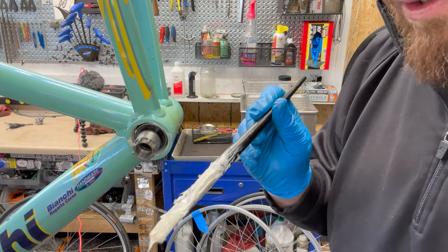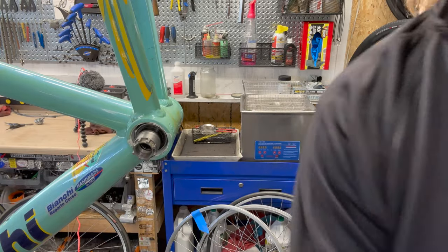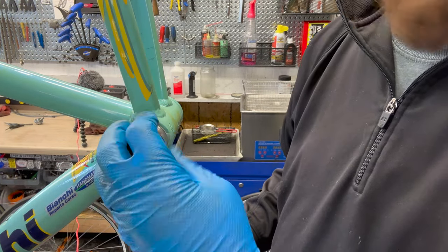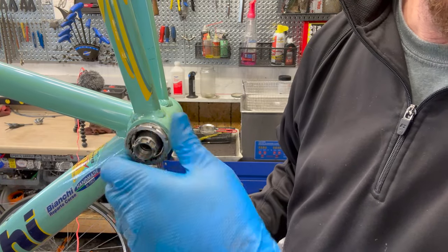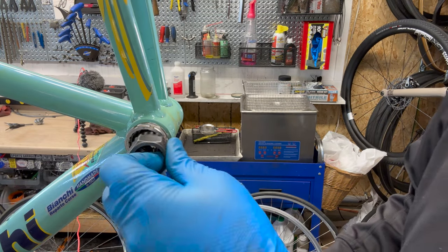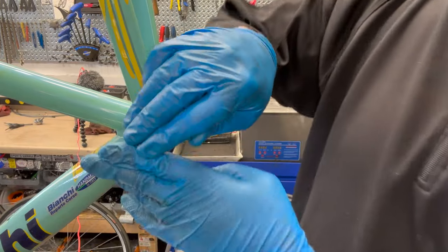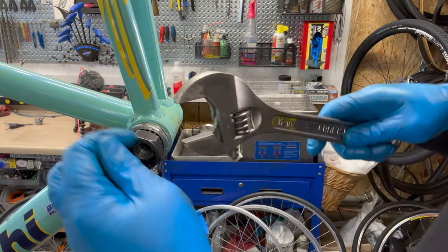On to the other side — same concept here. I like to put a little bit of grease, not a lot. It does have a shim in there, but just to make things meld together a lot better, it's always nice. There's also a tool that fits over on top of this, but you can't do the other side, so it's only a one-sided deal.